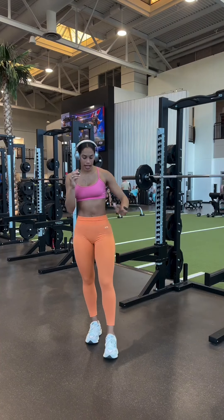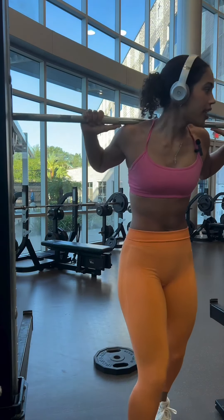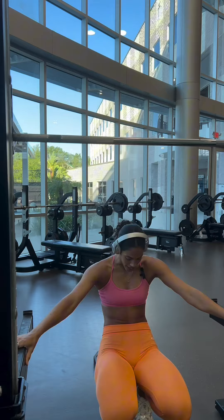Next up, we're doing stationary split squats. I'm going to hit 10 on my left leg, 10 on my right leg. Three rounds.